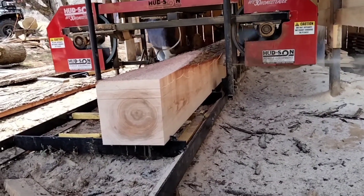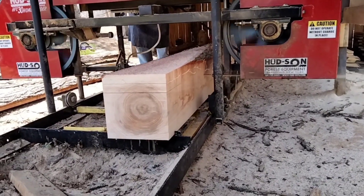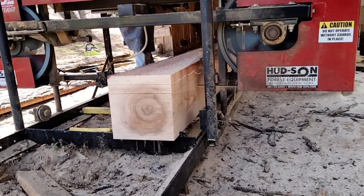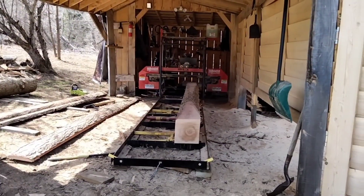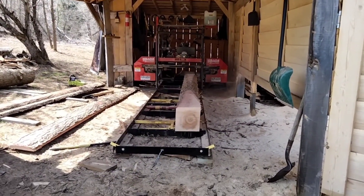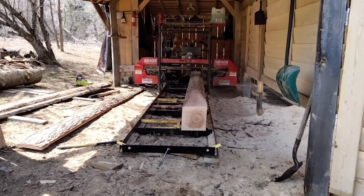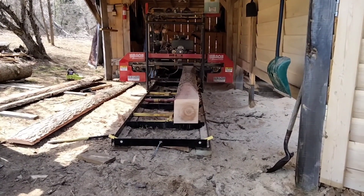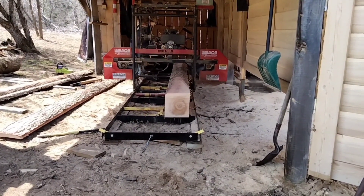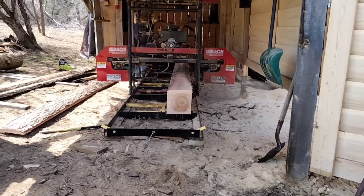And I know what you're thinking — who in the world is going to need an 18-foot 2x4? Well, guess what? I can cut that 2x4 in half and have two 9-footers, and we do have a customer that needs 2x4s by 8 feet long. So as we're cutting off of this, we're filling another order as well. You've always got to be thinking ahead — thinking about the order you're cutting and orders you have down the road.